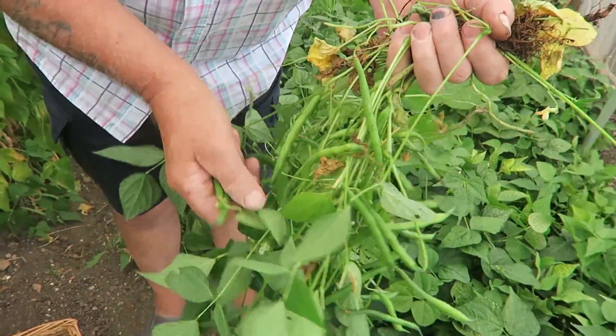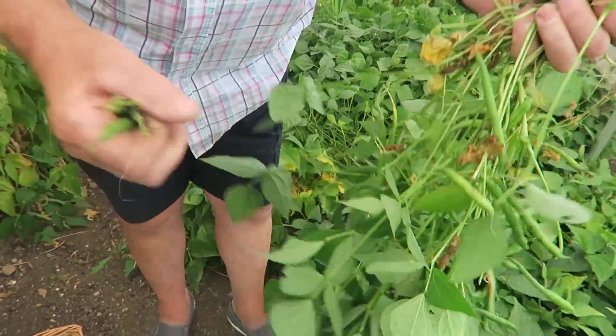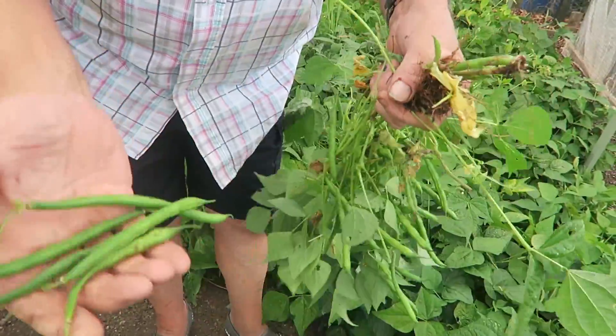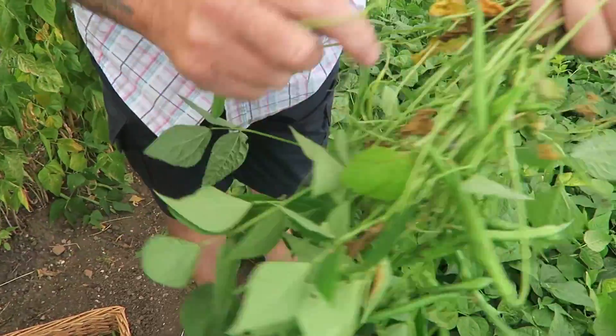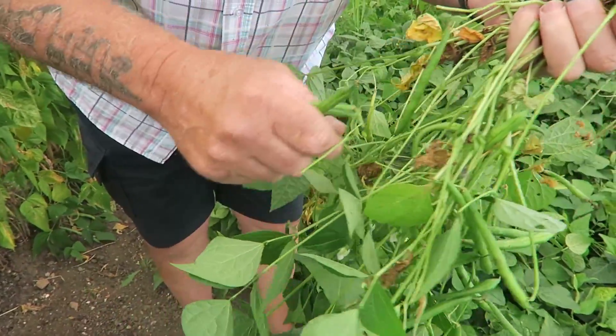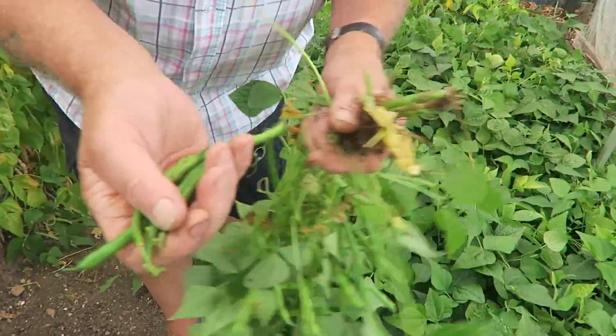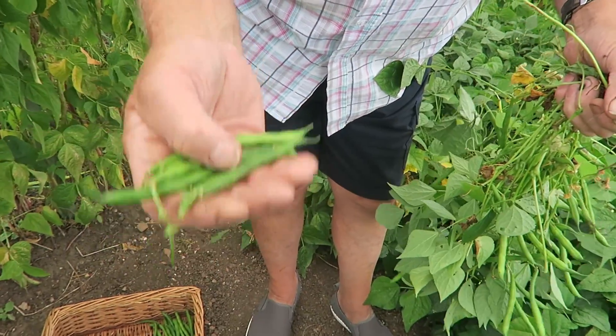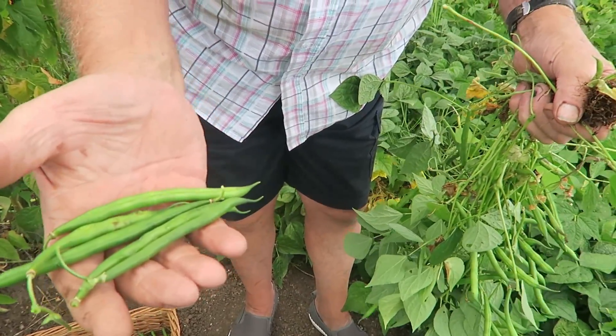There's loads of them. This is the best way to pick them - there you are, look. Oh, I'll get another one, drop that. There you are - lovely beans, slice well and cook very quickly and that's what we want these days.